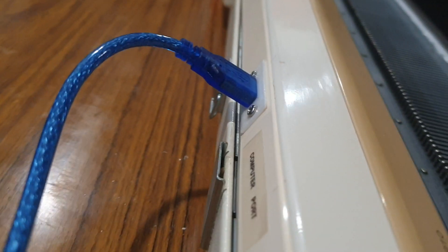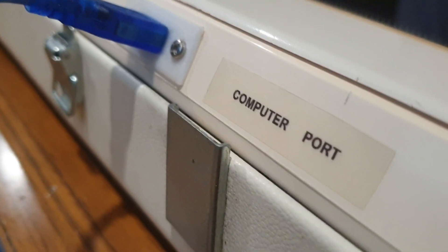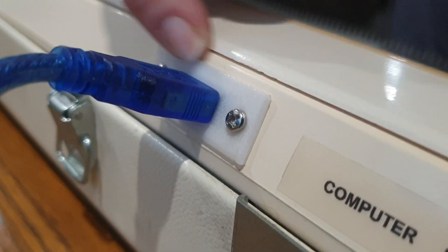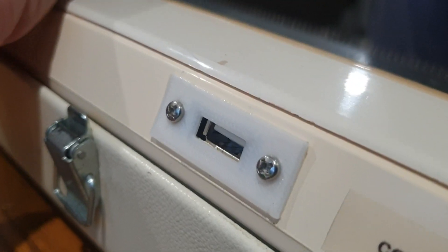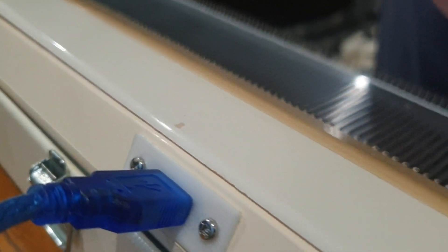At the back of the unit I've got the USB cable connection, which I've labelled 'computer port.' I've 3D printed a small cover piece over it so it looks a lot neater on the machine, and you can simply unplug and plug in a normal USB cable into this port.